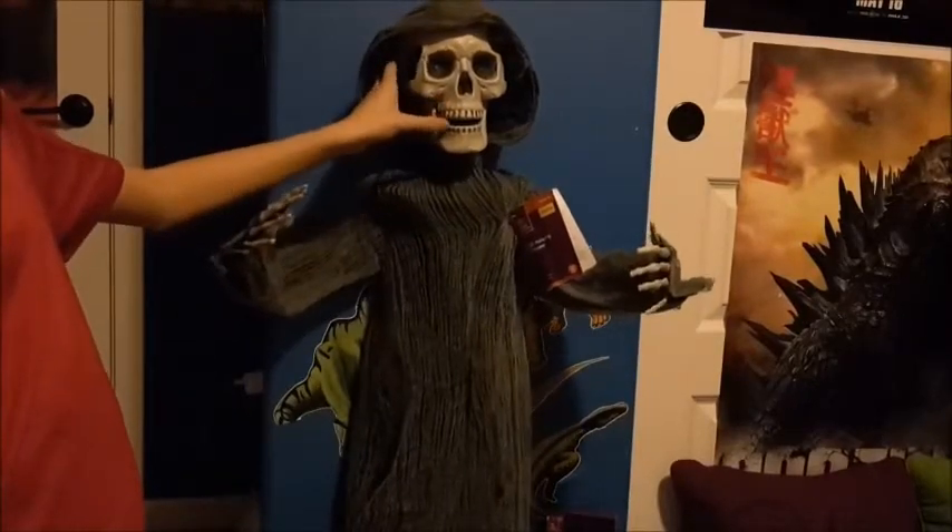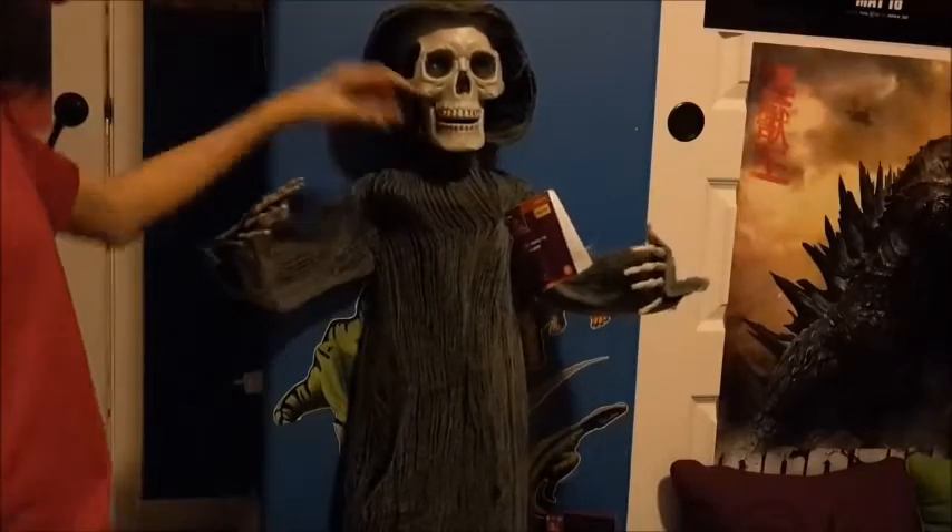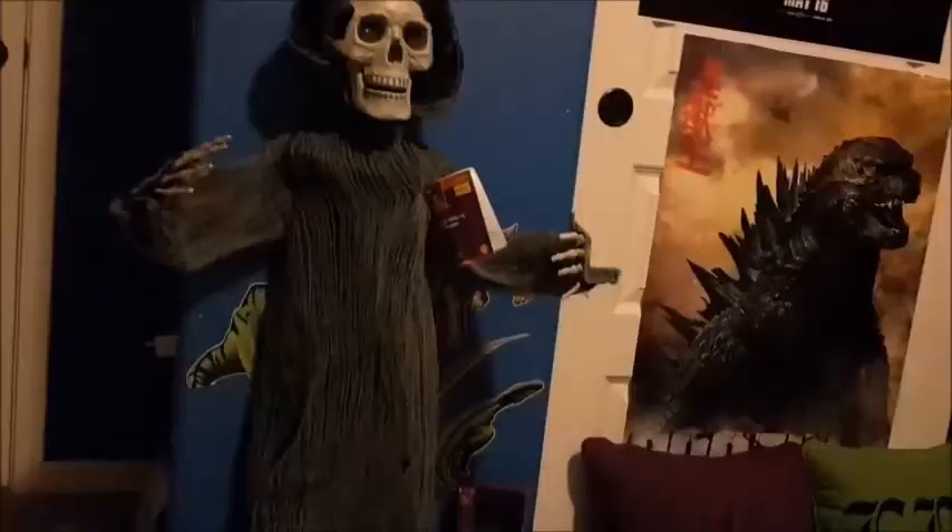This guy is kind of cheap. I saw one at Rite Aid — they sell these at Rite Aid but they're kind of expensive there.